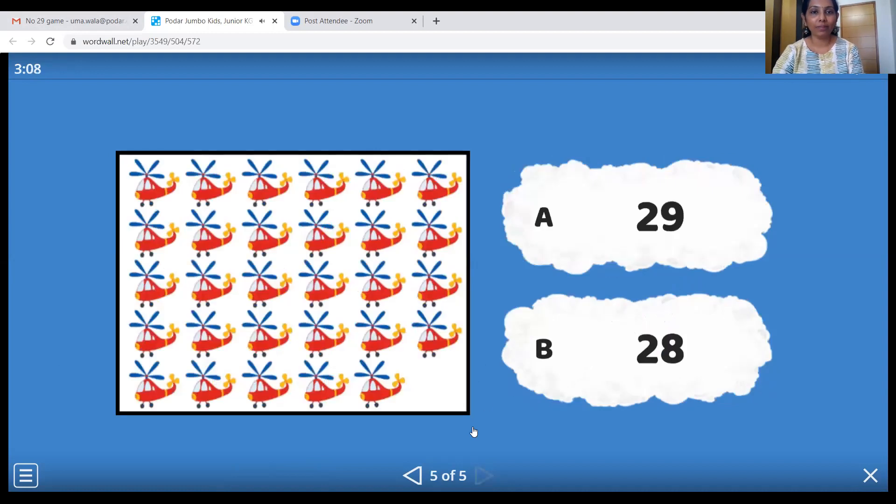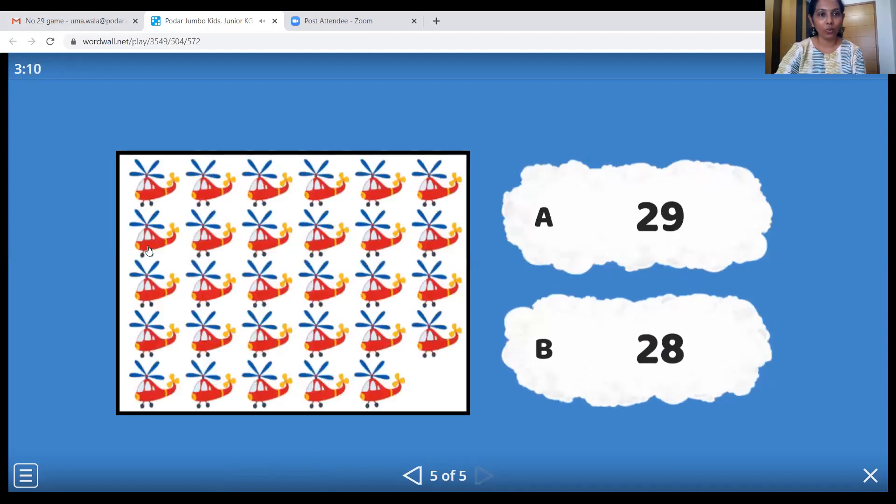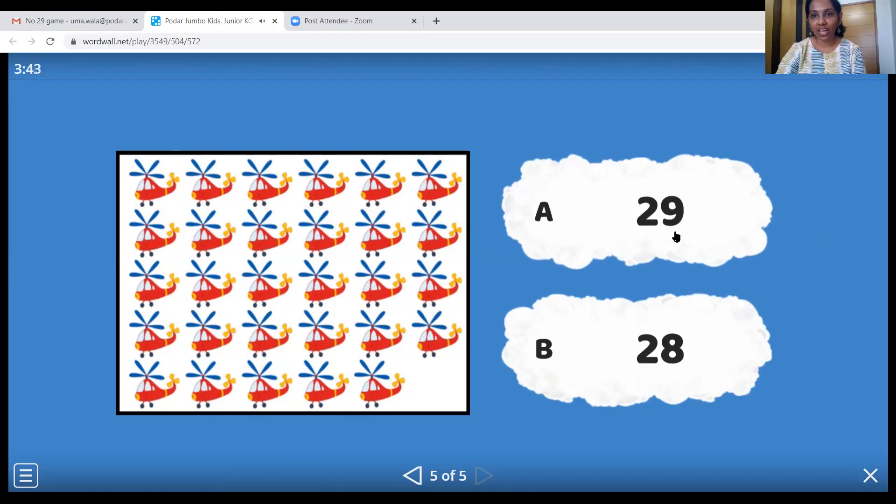Let's go to the next one. Helicopters! Let's count them: 1, 2, 3, 4, 5, 6, 7, 8, 9, 10, 11, 12, 13, 14, 15, 16, 17, 18, 19, 20, 21, 22, 23, 24, 25, 26, 27, 28, and twenty-nine. Here's number twenty-nine — two, nine, twenty-nine. Here it is. Let's click on it.